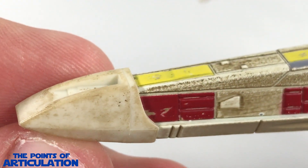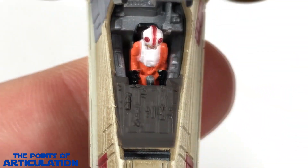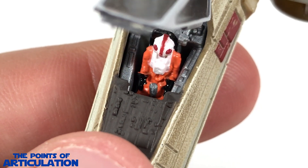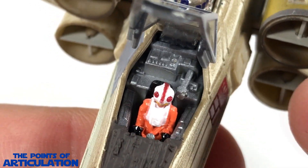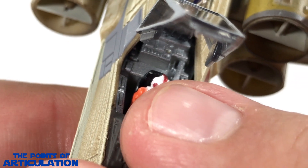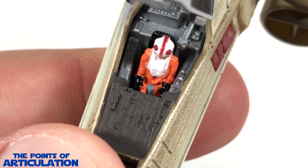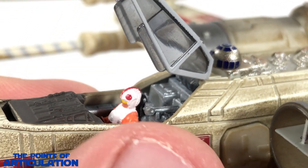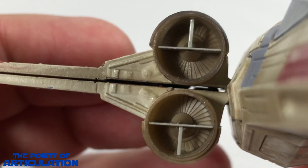Taking a look inside, the canopy opens up and we can see some beautiful detailing on the sides and back — very nice. I like all the doodads in there: little targeting computer, cockpit chair, Luke's helmet and flight gear looking good, even a little joystick. They didn't even need to do any of this, but I'm thankful they did.